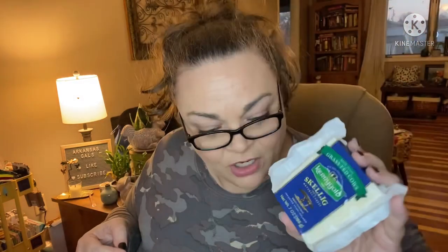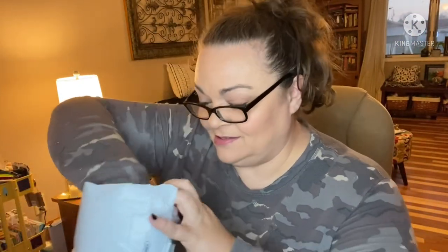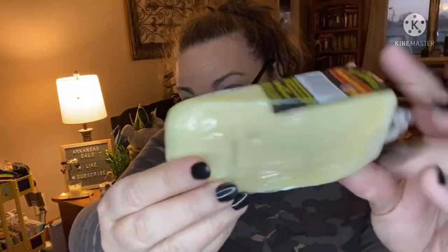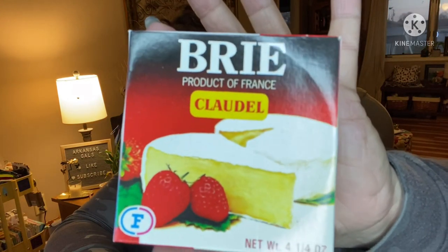First cheese — Kerrygold, a very high-end brand! This is their 100% natural sweet cheddar, imported from Ireland, made from grass-fed cows. Next we have Ictins smoked gouda — a nice wedge — and I enjoy gouda very much. Then we have some brie: Claudel, product of France, a whole wheel of brie.